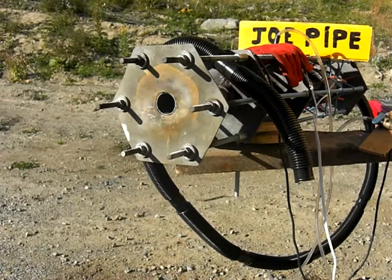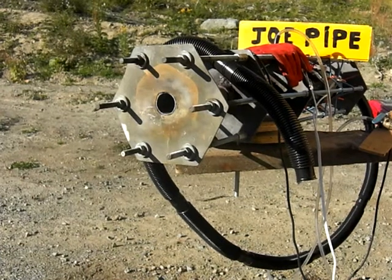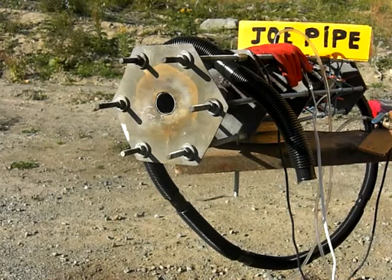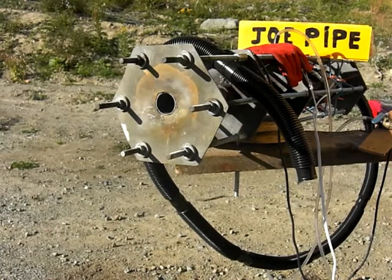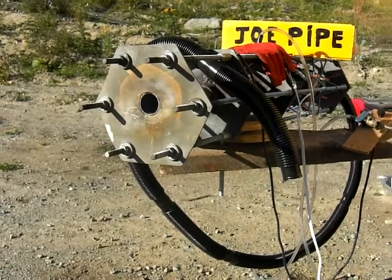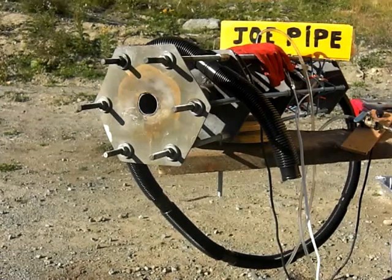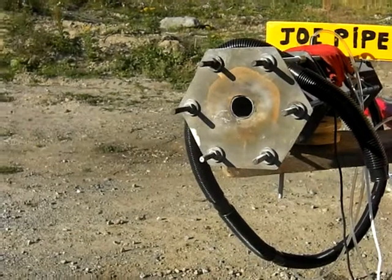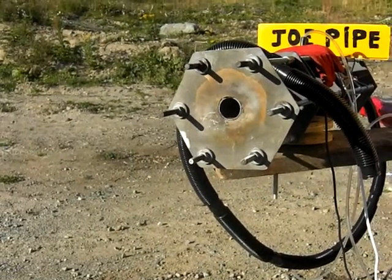Okay, everything's set back to normal again. In this test we're going to talk to the fire. I hooked up the vacuum hose to the back of the fan. So where the end of the hose is, that's where the air is going in, being drawn into. So we're going to talk to the fire to see if there's any change in the sound or frequency.